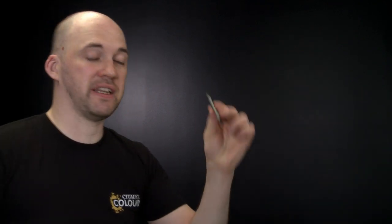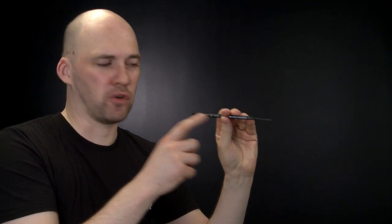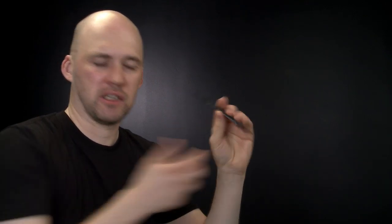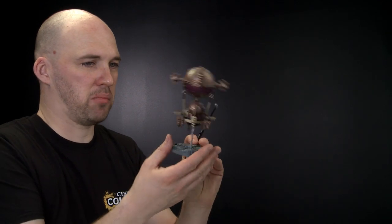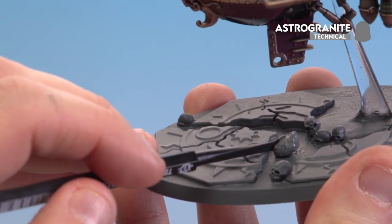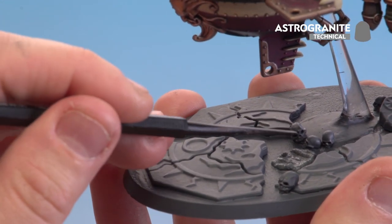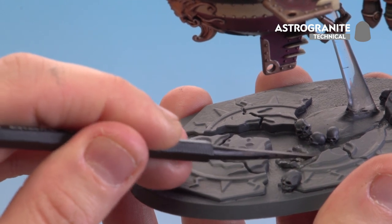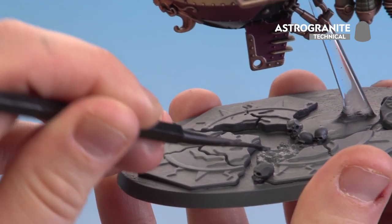The first thing we're going to do is start adding that Astro Granite texture. The tool we'll use is the texture tool — you'll notice there are two sides: a large spatula side and a slightly smaller side. I'll use the spatula side to get a nice scoop of it and start applying it to the Grunstock gun hauler, then spin it round and use the smaller side to add finer detail. This helps avoid getting over things like the skulls and other textures already on there.